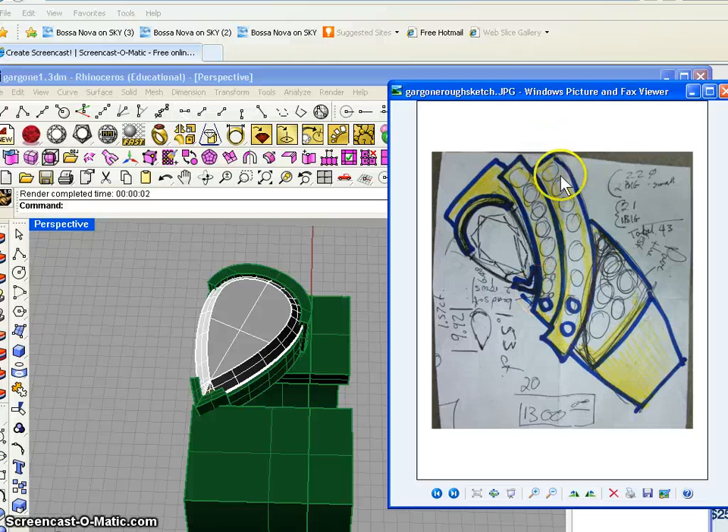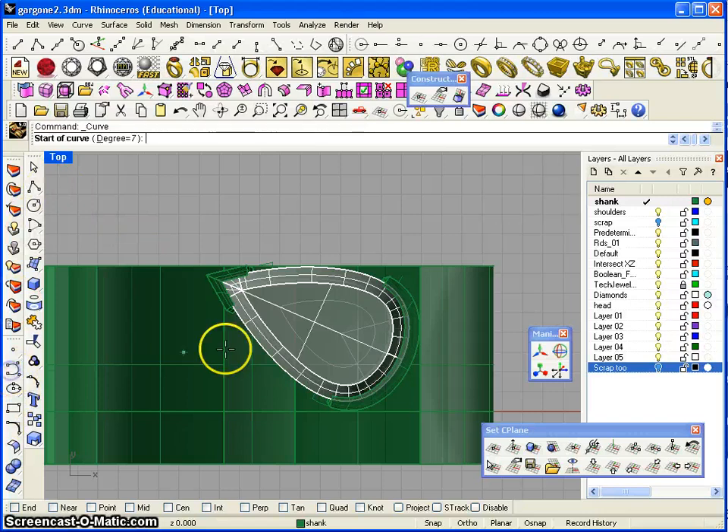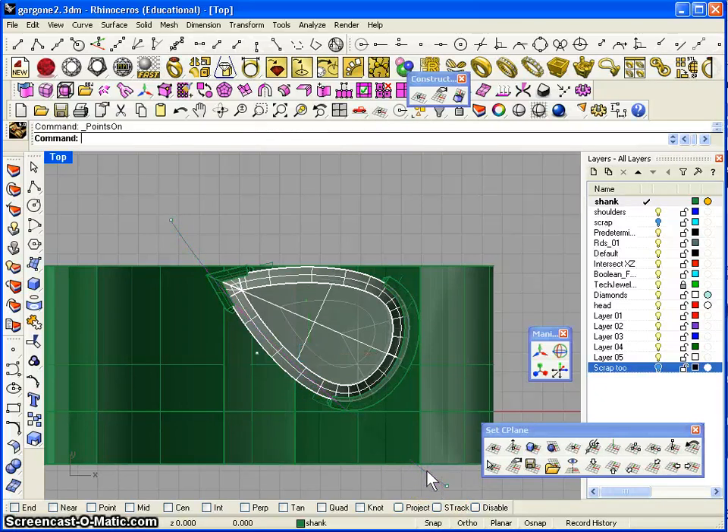I'm going to go ahead and start with the curves going around this main pear-shaped head — one there and one there. We're at the top view right now and we're already 10 minutes into this tutorial. This is probably going to run over into one more, so we're probably ending up doing four tutorials on this ring — more than I wanted to. Without further ado, let's keep going. I'm going to start with two curves running down the side of this ring — I'm just going to do two very lazy curves.